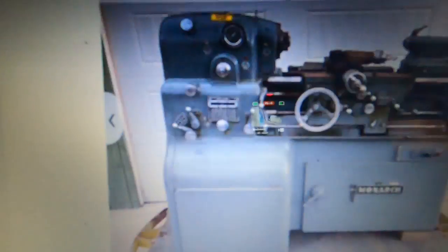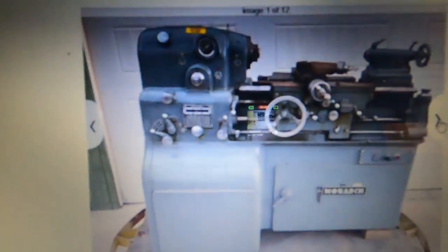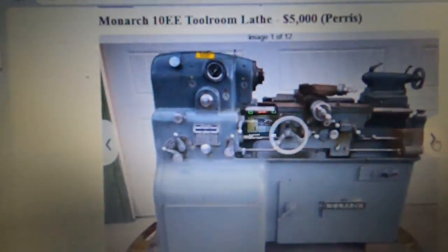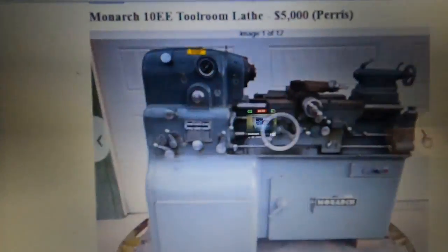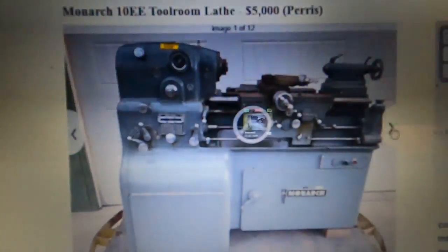It says it runs, but it's not a Monarch drive — see, there's the magic box. I don't know how good it is, and I'd likely not jump on that one. I just thought it would be neat to show you a non-stock drive.